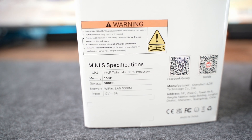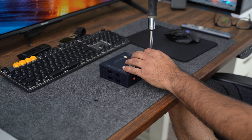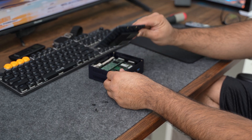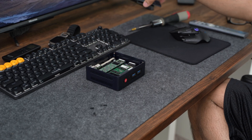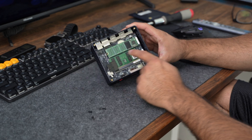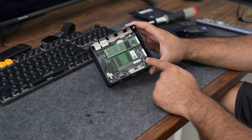Other notable specs include Wi-Fi 6, Bluetooth 5.2, and 1-gigabit Ethernet LAN. This PC comes with 512 GB of NVMe SSD, which can be upgraded to 4 TB, and you can also insert an additional NVMe SSD for extra storage. You can easily open up the device by undoing the four screws, exposing the internals — mainly useful if you want to insert a new SSD.